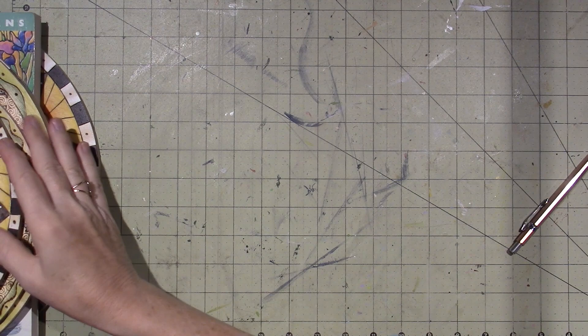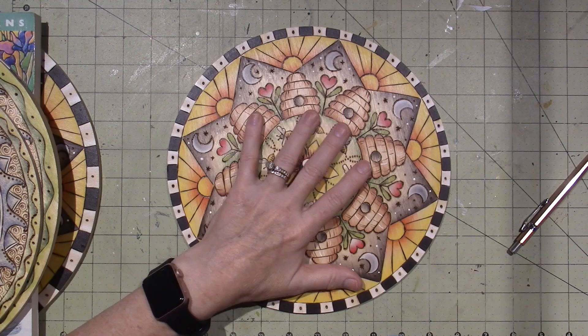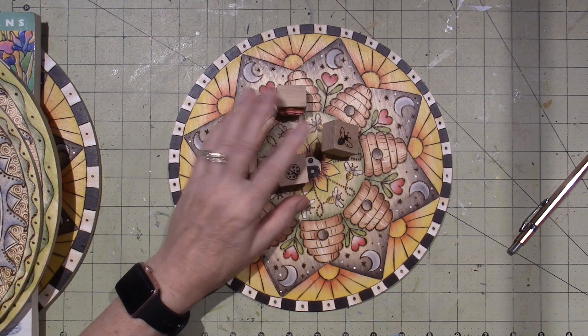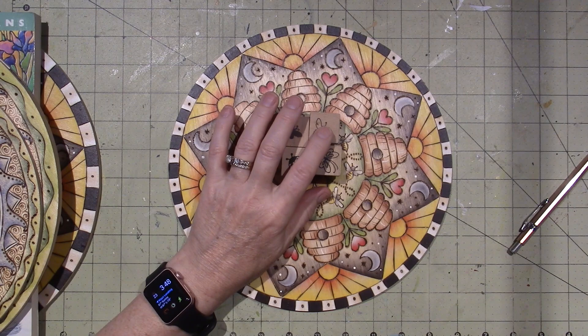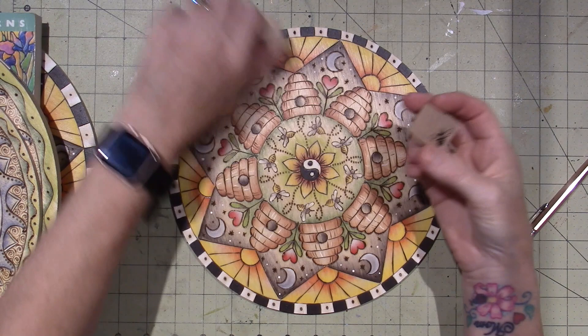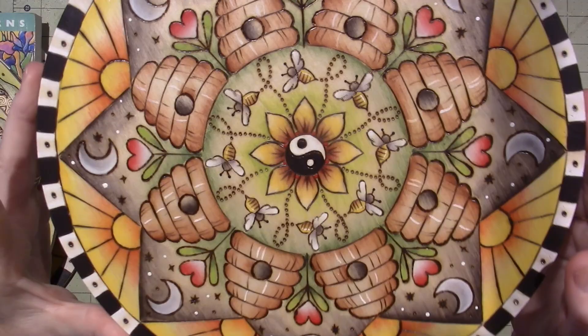This one was a big hit on my Facebook channel — you guys really liked it. I just started thinking about bees and bee skeps. When you're designing, anything can be an inspiration. I had these little bug stamps — a ladybug — and I just thought, a little bee. It looked kind of basic where I could easily burn that shape. I stamped it onto tracing paper and fit it into this design, painted it, and then that one came to be.